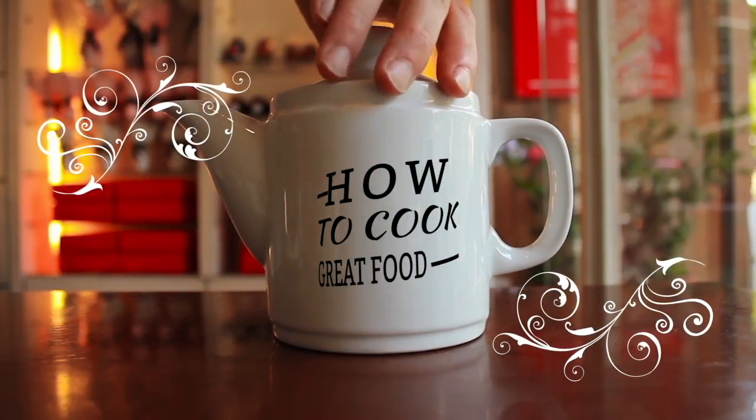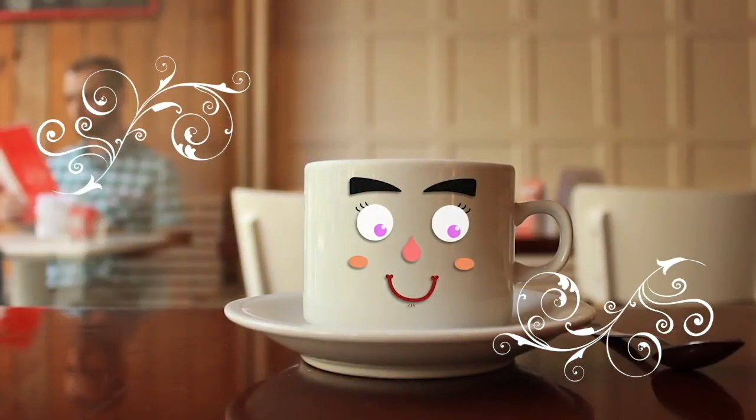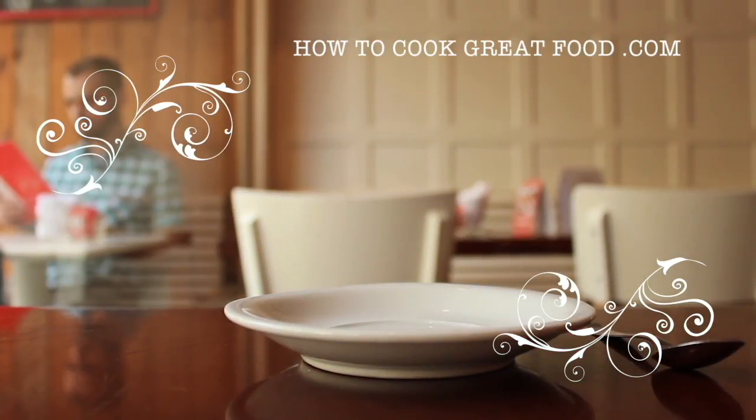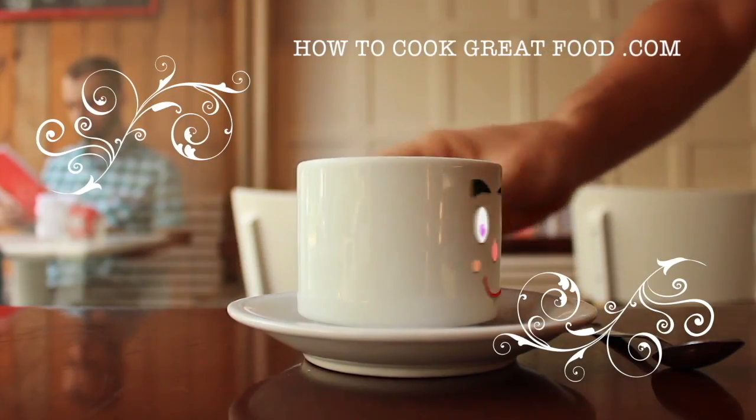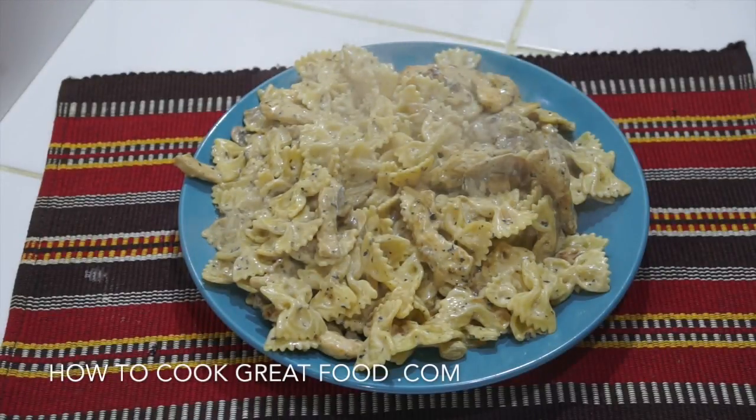Hello and welcome to how to cook great food — with thousands of recipes and millions of views, why not subscribe to our channel and join the family. Welcome back once again to howtocookgreatfood.com; if you haven't already, please click that button and subscribe. On the menu today, as you can see — steaming hot straight from the pan — we're making a garlic chicken and mushroom creamy pasta. Really delicious, does not take long at all. Let's go and do it.